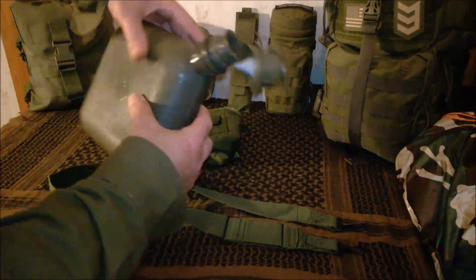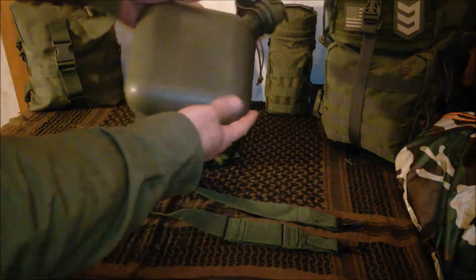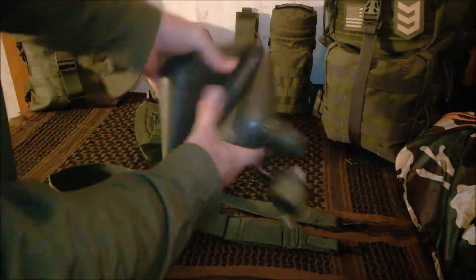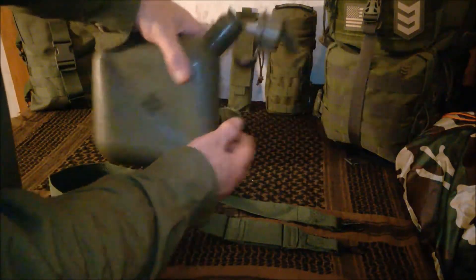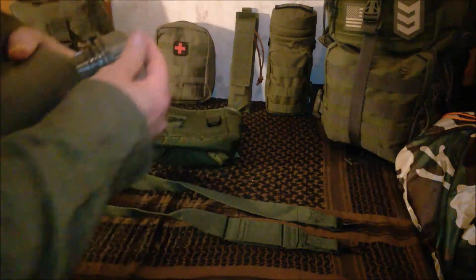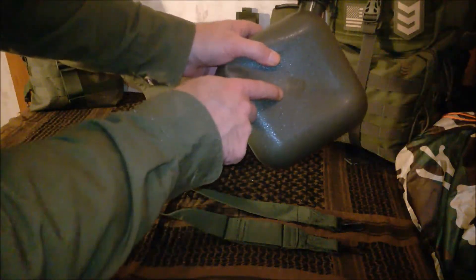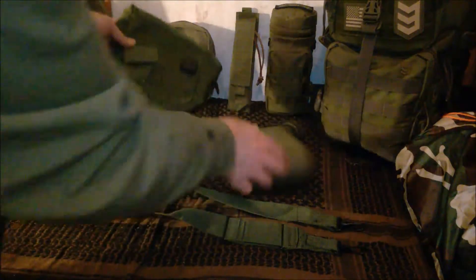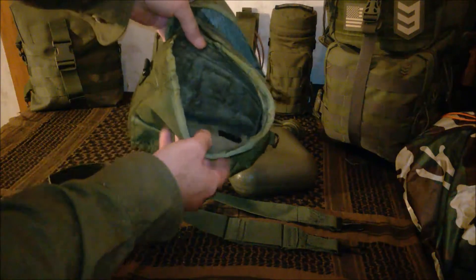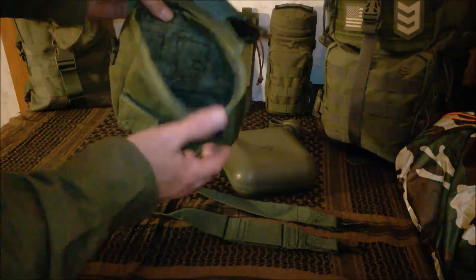This is the container itself and as I said it is foldable or collapsible, so you can fold it down and collapse it if needed. You can see it is US issued here, and the case also has the US marking on top and is insulated all throughout.